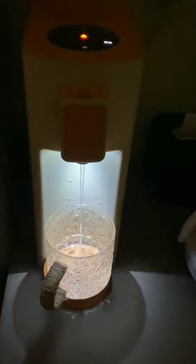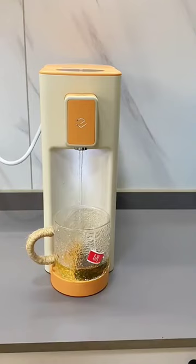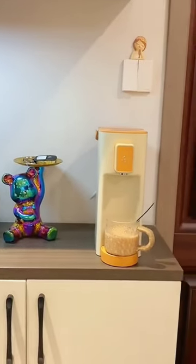Whether it is 100 degrees of tea, you can easily receive water without turning on the light at night. Whether it is in the bedroom, kitchen, or sideboard, it doesn't take up space.